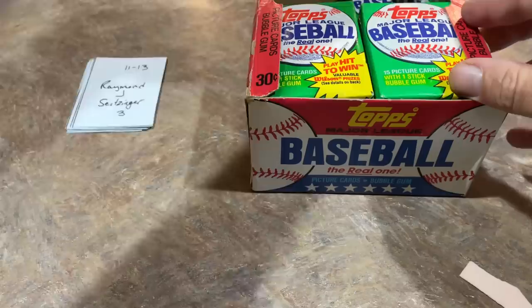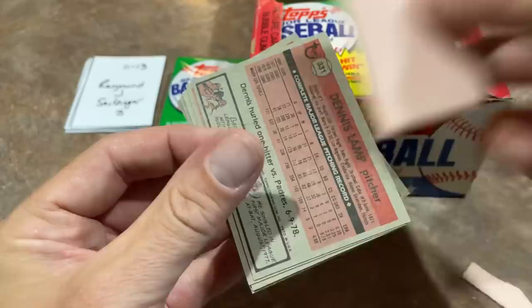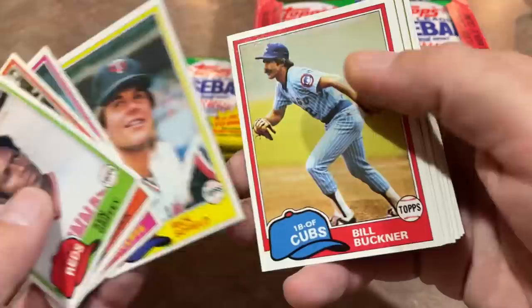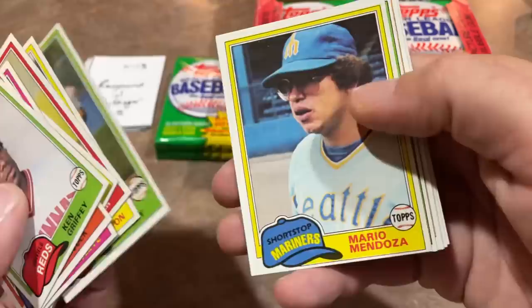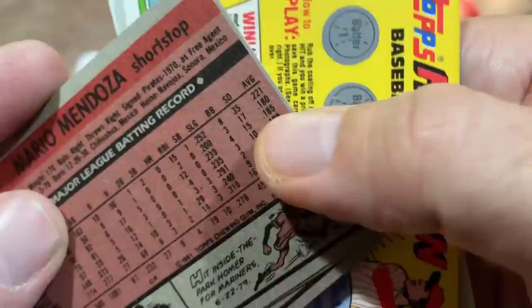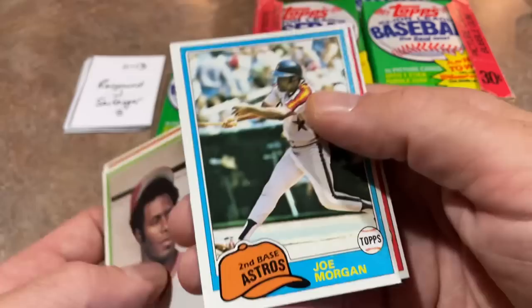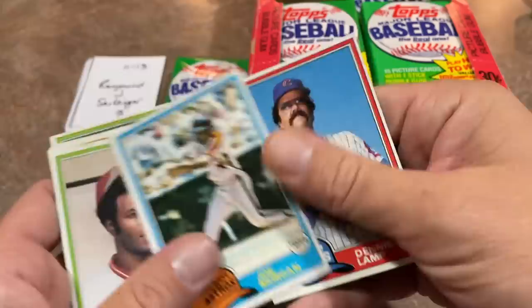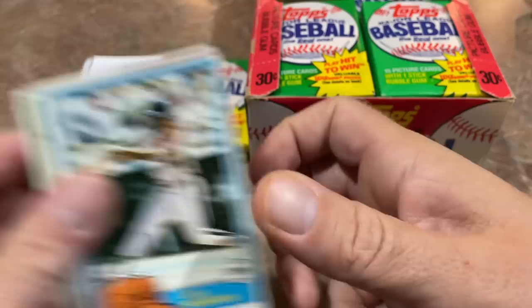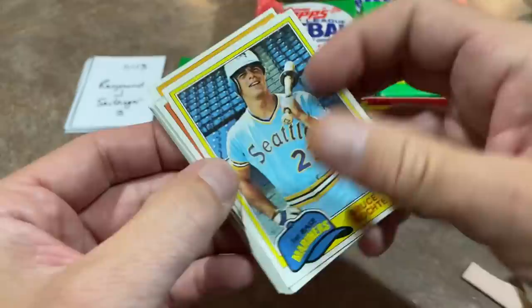Raymond J. Seitzinger — YouTube handle Dreamer Believer — has packs 11, 12, and 13. Ken Griffey Sr. on the very top. There's Mario Mendoza, famous for the Mendoza line — always batting right around .200. He was a very good fielder but couldn't hit a lick. And Joe Morgan, Hall of Famer — great card right there. Dennis Lamp is the last one in the first pack for Dreamer Believer.